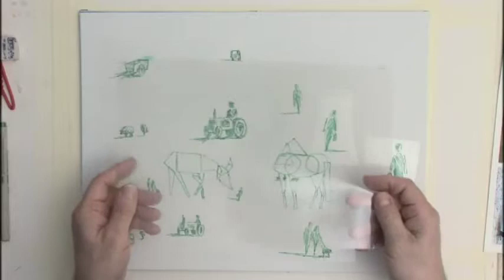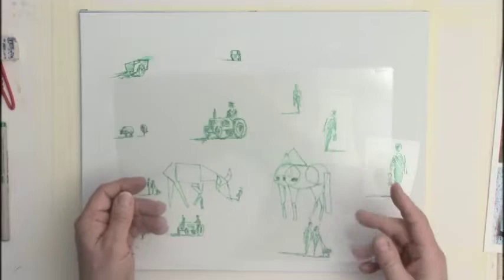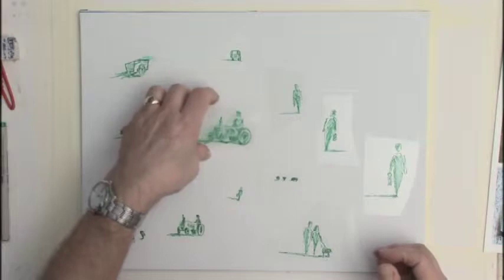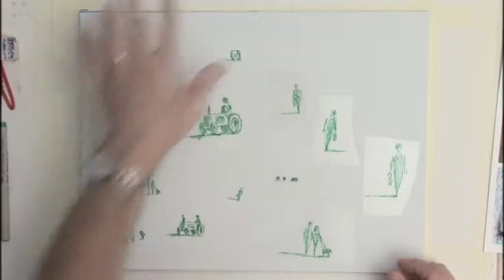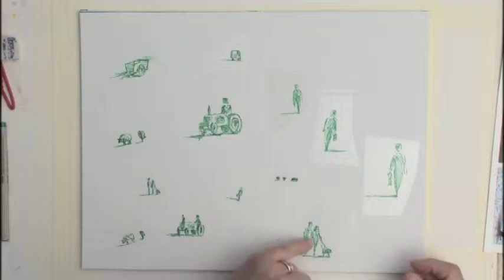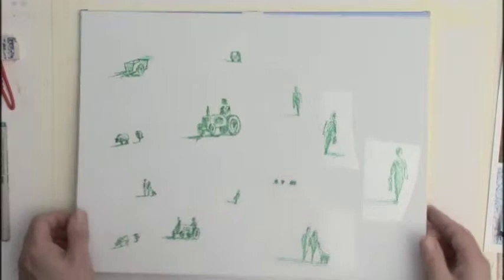I've used an acetate sheet here, but these are quite expensive and not always easy to get hold of. What's much easier to get — and usually absolutely free — is the packaging you get with all sorts of products these days. This packaging can be quite thick and sturdy. You don't need a full A4 sheet, just something big enough to draw a little symbol of a tractor, a couple of sheep, or a couple walking the dog.